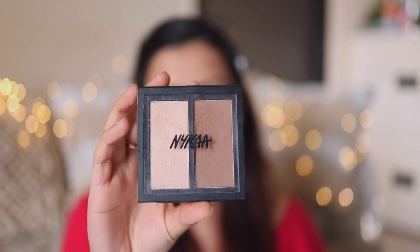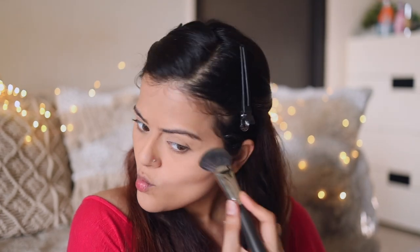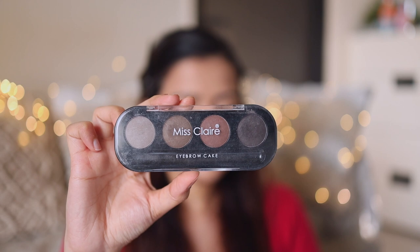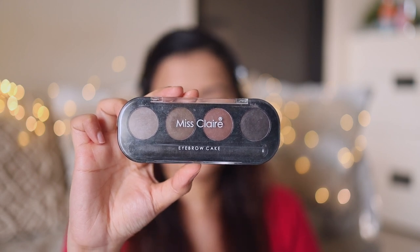Next I'll be using NYX Contour and Conquer palette. I'm going to lightly contour my jawline and my cheekbones. After lightly contouring my face, I'm taking a bit more of the Lakmé powder and just cleaning up that particular area. The base is now complete.